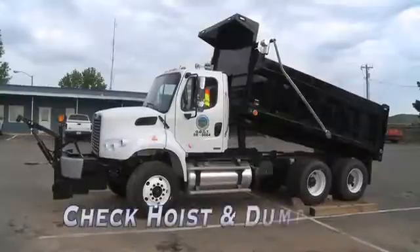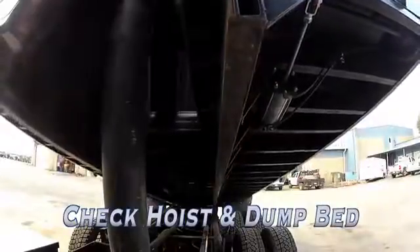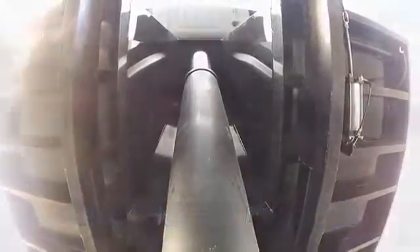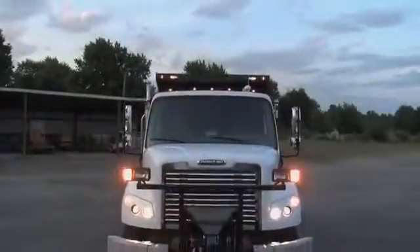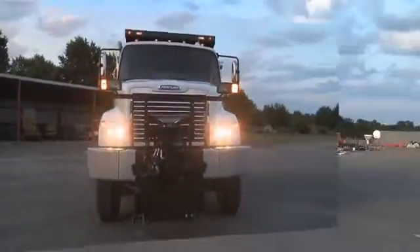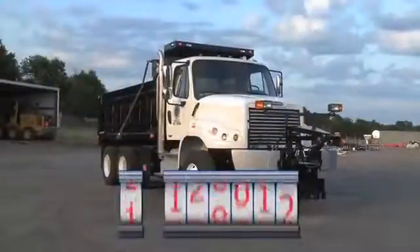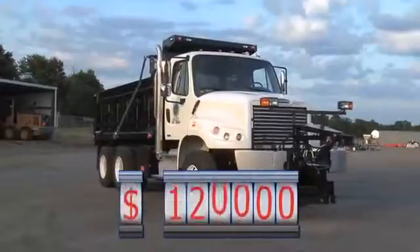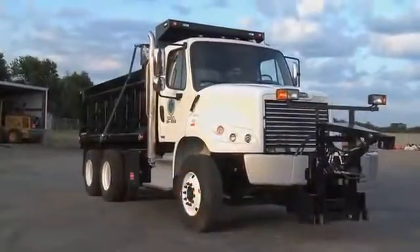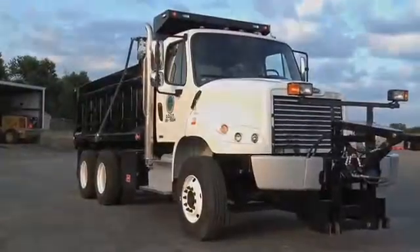Back outside, make sure the hoist of the dump bed is working correctly, and check the dump bed itself. A pre-start inspection may seem tedious, but when you realize the average price tag of an ODOT maintenance truck is around $120,000, you can see why preventive maintenance and a pre-start inspection are so important.